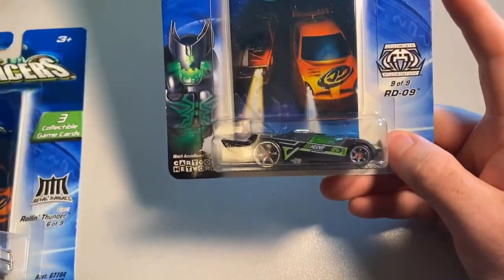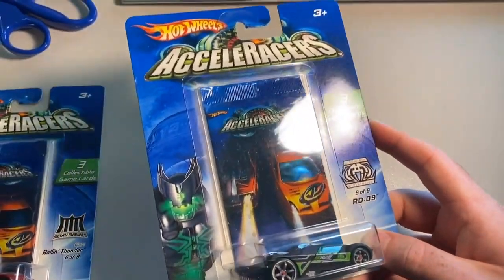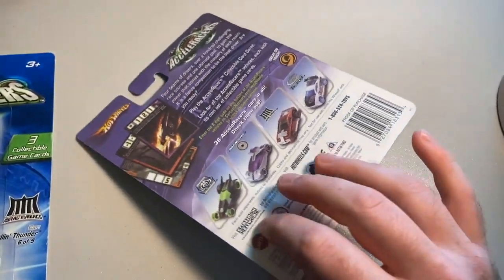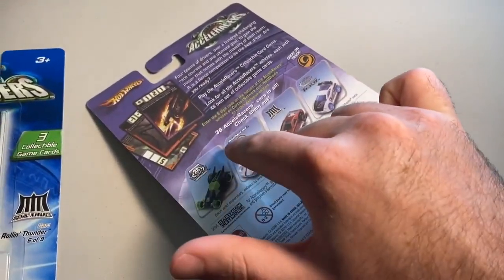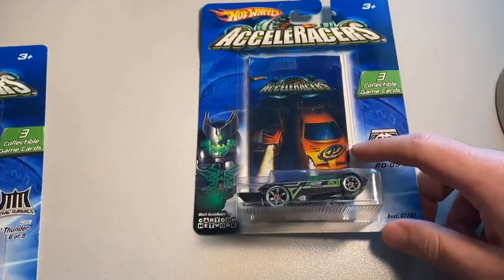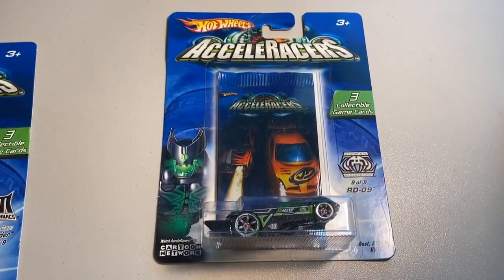The last purchase of the day was a carded CM6 RDO9 on a pretty mint blister. It had a little bit of creasing or an indention on the back — sometimes there's an indention where the plastic connects on the front. Anyway, the total was $58 even to a new buyer.